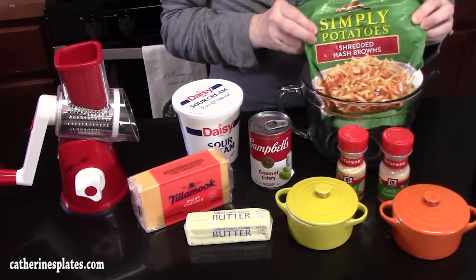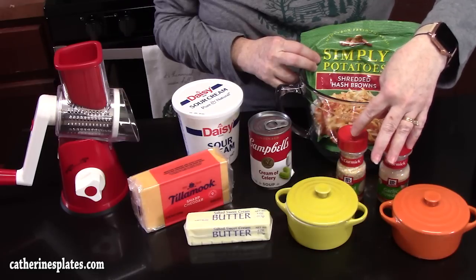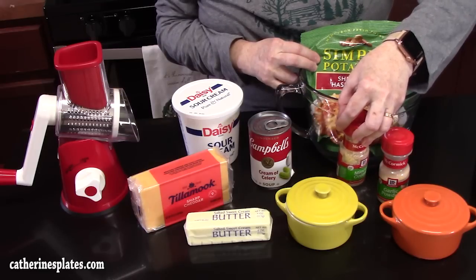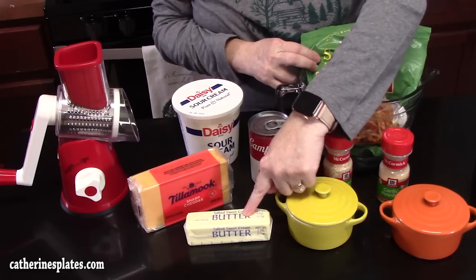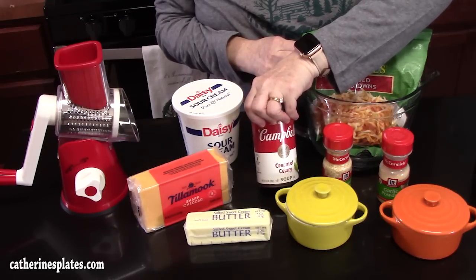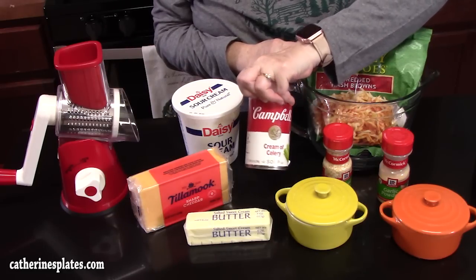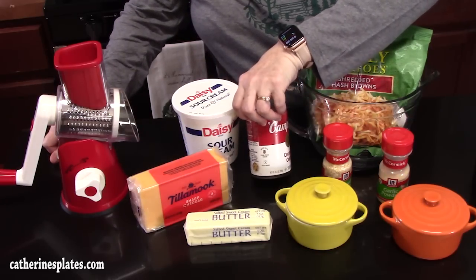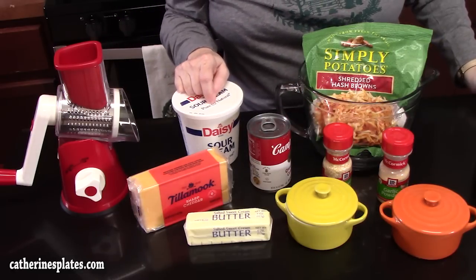You're going to need some shredded hash browns, seasonings of salt, pepper, and garlic powder. I've got some minced onion — or you can dice your own onion, use onion powder, or just leave the onion out if you want. We've got butter, cheese, and a can of cream of soup. You can use any flavor you want: cream of chicken, cream of celery — which I'm doing here because it's perfect for the holidays — or even a cheddar cheese soup. Then we've got some sour cream to smooth it all out.